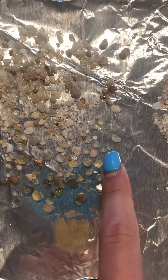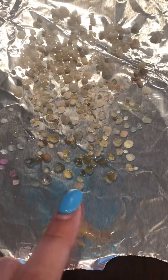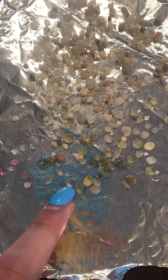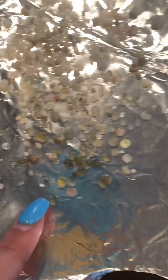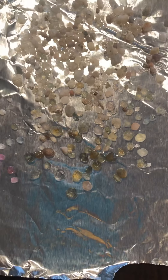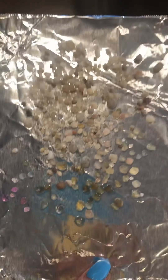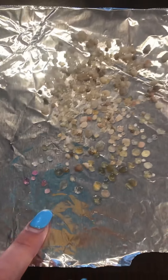What differentiates sapphires in value is clarity, color, and then size. If it has a lot of inclusions — like cracks throughout the stone — then it's not worth a lot. But if it's a deep color and doesn't have any cracks or inclusions in it, then you've got yourself a very nice rock.